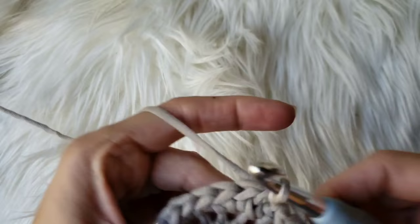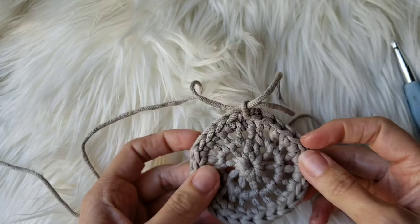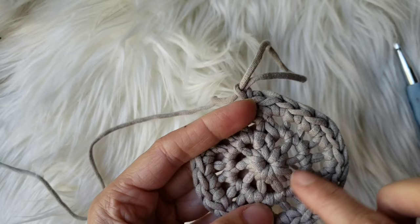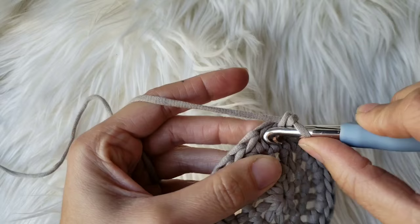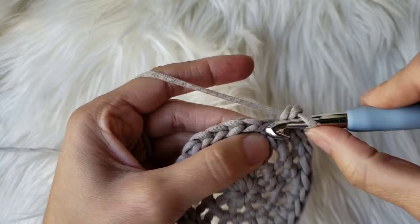At the end of round three, I'm finishing with an increase — two single crochets in the last stitch — then slip stitching into the very first stitch. Make sure you have a total of 27 stitches. Then chain one to begin round four. Another way to remember the increase pattern: round two was two in every stitch, round three was every other stitch, and round four is every third stitch — so the pattern is one, one, two repeating. Round five would be one, one, one, two repeating. Go ahead and place an increase in every third stitch for round four, and I'll meet you at the end.